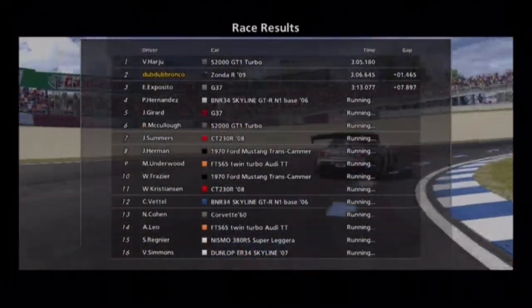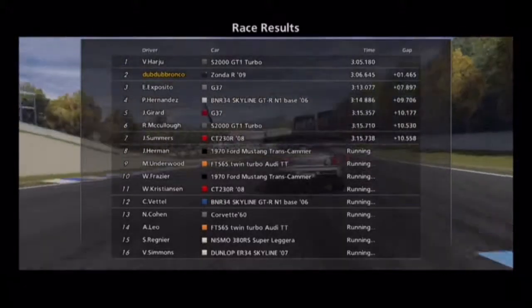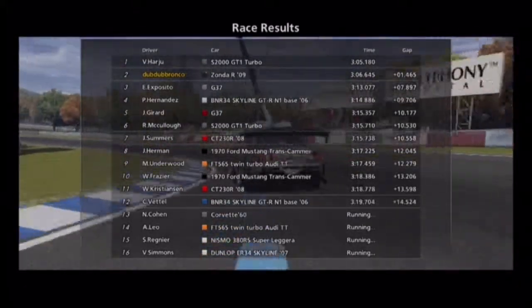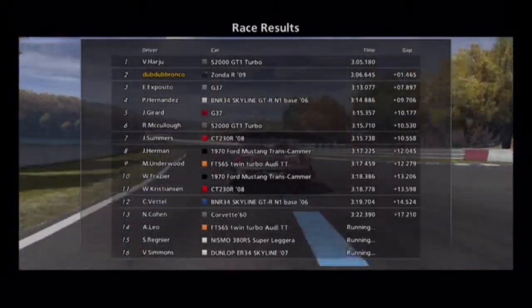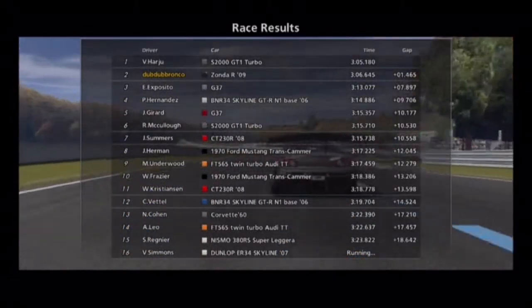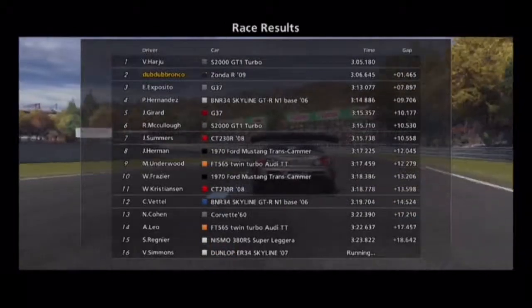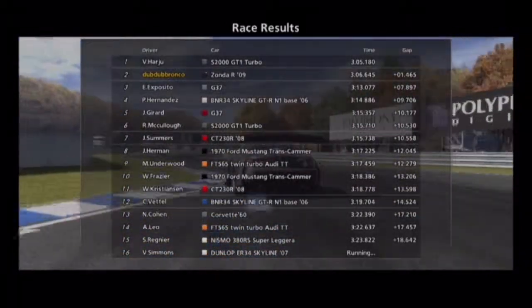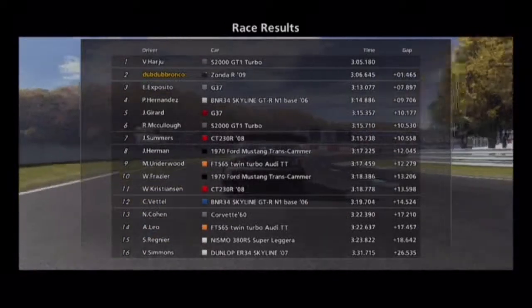Okay guys, that did not go that well — not that well at all. But anyways, hope you guys enjoyed. I'm learning — I'll probably do a couple more of these, just do live records because this is kind of funny. Anyways, second place because I'm really bad at this. This is Dub and I will see you later — peace.